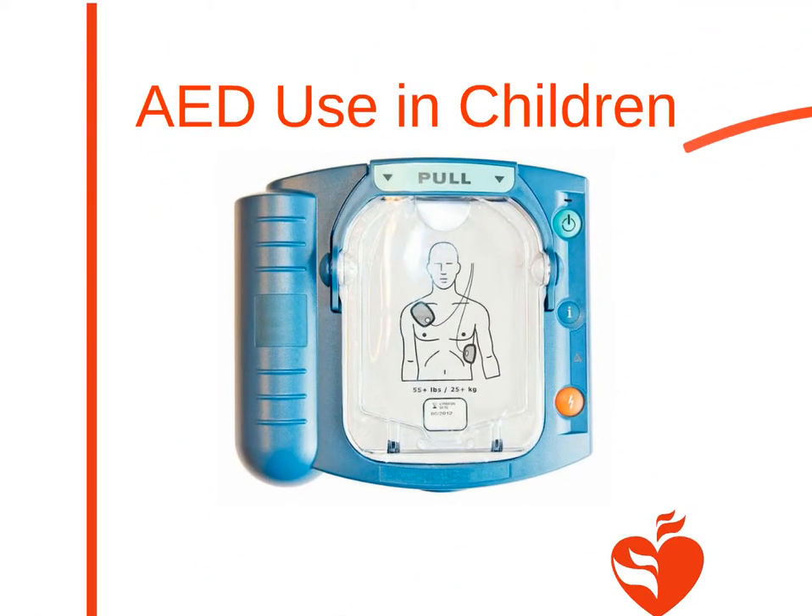An AED can deliver a pediatric shock to help restart the heart. The steps for AED use in children are the same as AED use in adults. Pediatric pads should be used on victims less than 8 years old. But if pediatric pads are not available, you can use adult pads. Do not let the adult pads overlap one another. You may need to put one of the pads on the child's back if the child is small. Some AEDs have a switch that can be set to deliver a pediatric shock.